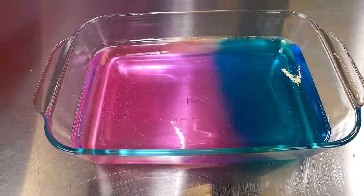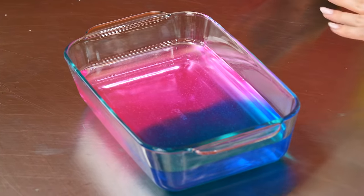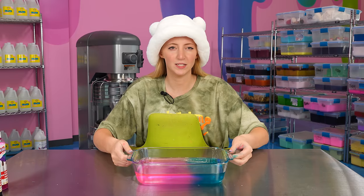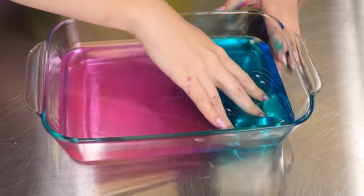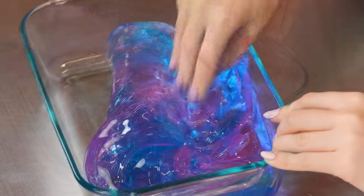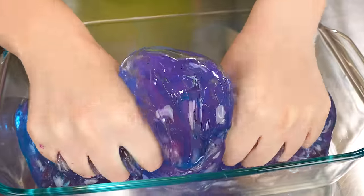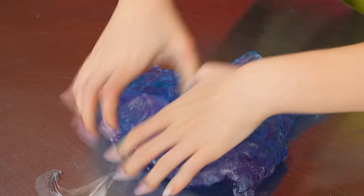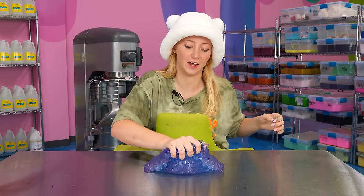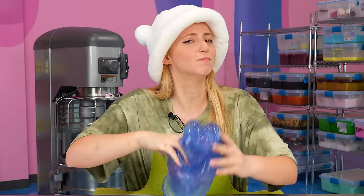Look at how beautifully that mixed together. I'm kind of disappointed that the pink and purple look almost the same, but look at how that blue transitions into the pink — this is exactly what I was looking for. That kind of messes with your mind; if you didn't know what slime was and you looked at this, you'd probably be so confused. That was so beautiful and so much fun to mix together — I honestly got lost in it. I forgot I was even filming a YouTube video. 10 out of 10, absolute slime trend win.